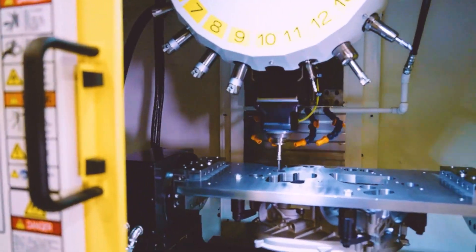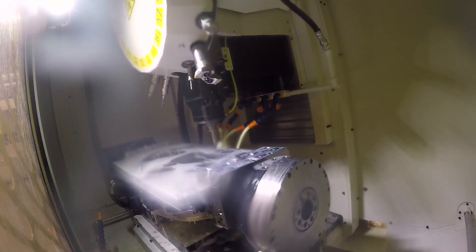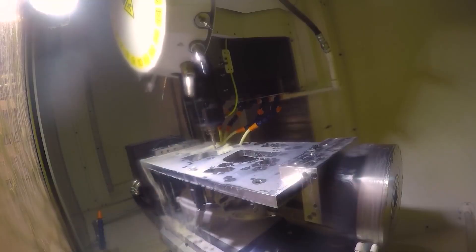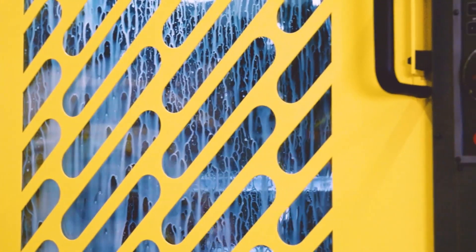We know that robo drills are built for speed, we talk about that a lot, but we don't always talk about their ability to cut harder materials like titanium, which is incredibly exciting. What I'd like to emphasize is the combination — cutting hard materials at the higher RPM of 24,000 really brings the whole thing together, which allowed you to make that 30% reduction in cycle time.